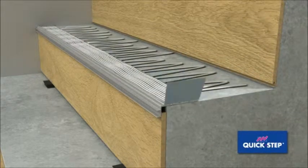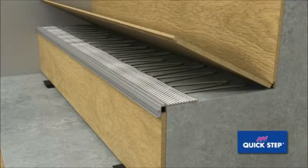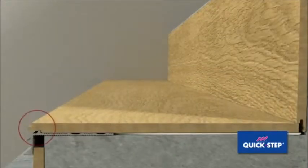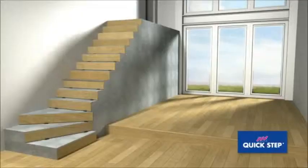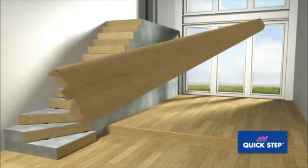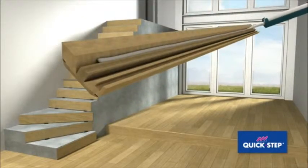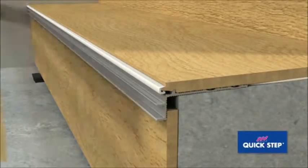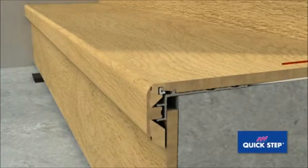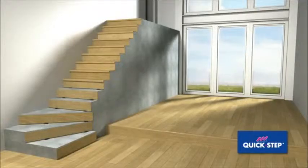Apply glue to the sub profile and the rest of the stair tread, spreading the glue out well. Place a Quick Step plank on the tread and position the tongue of the plank neatly against the standing leg of the sub profile. Press the plastic strip onto the tongue of the plank. Apply glue to both sides of the Inciso foot, then press the Inciso profile horizontally onto the sub profile.